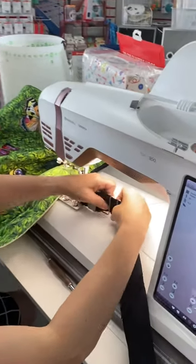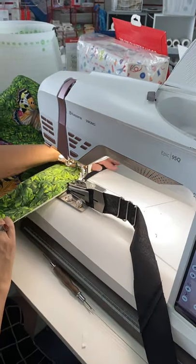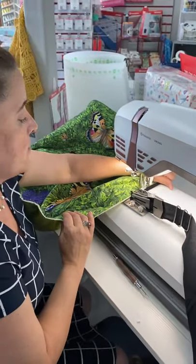The only thing I noticed — I've got to make sure that this stays flat. I don't want it to tuck up on itself. So keep an eye every once in a while.